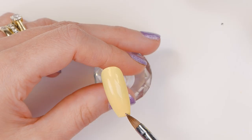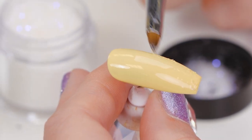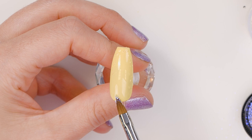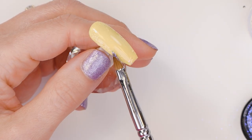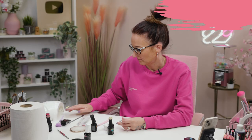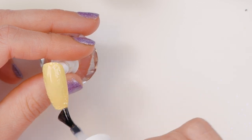Just gonna dab a few pieces of glitter and let it rest down below. Just want to pop a bit of this around the edges and tap it into the wet gel. I'm going to topcoat this now before we do our design, just to seal in that glitter.